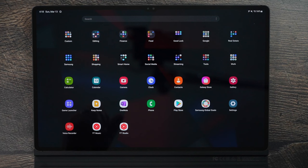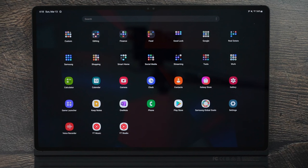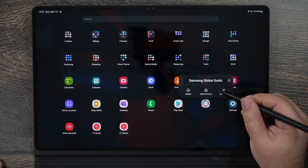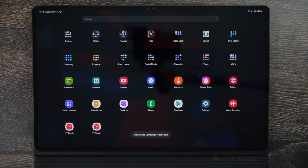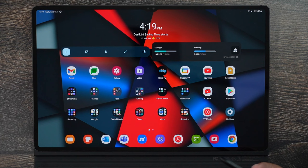What do I mean by primary app? Something like Google Assistant, Gmail, or anything that other things depend on — like the Play Store — leave those alone. But things like Samsung Global, or Spotify if you prefer YouTube Music, go ahead and uninstall those. Your tablet will start going faster because it doesn't have all these background apps using up your memory or storage.